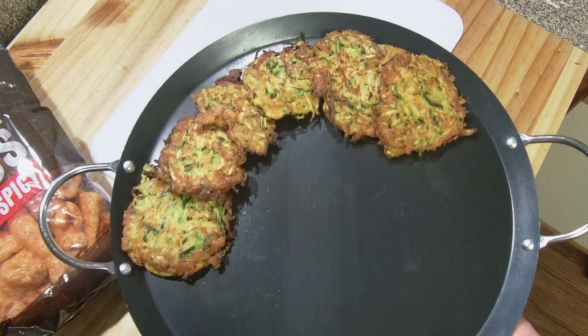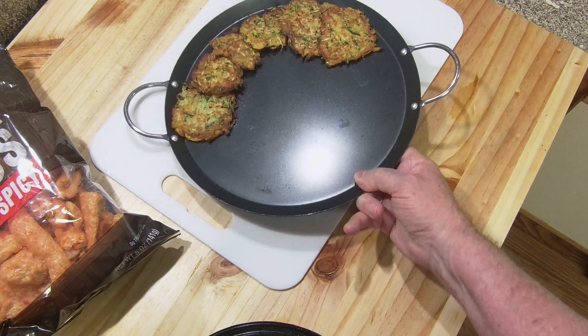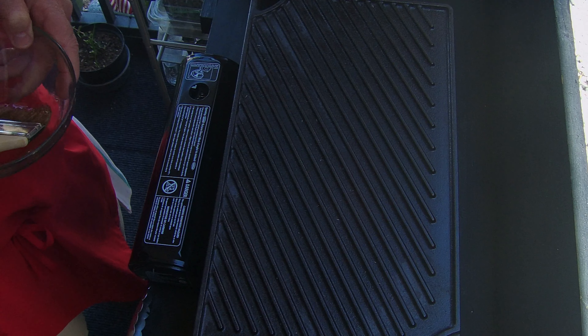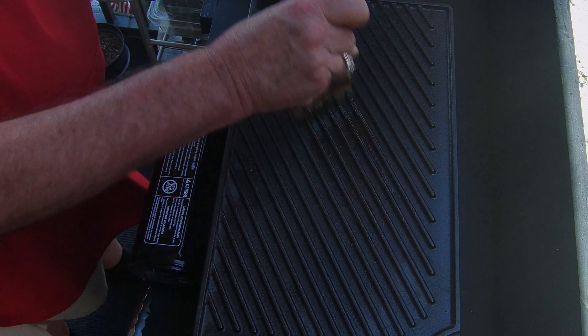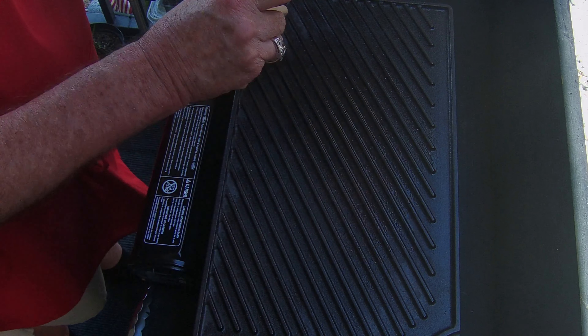I'm coming up on a year now. June 17th will be a year and I'm doing good — everything is coming out right. Like and subscribe, follow me here a little bit. I'll help you out with some cooking ideas.